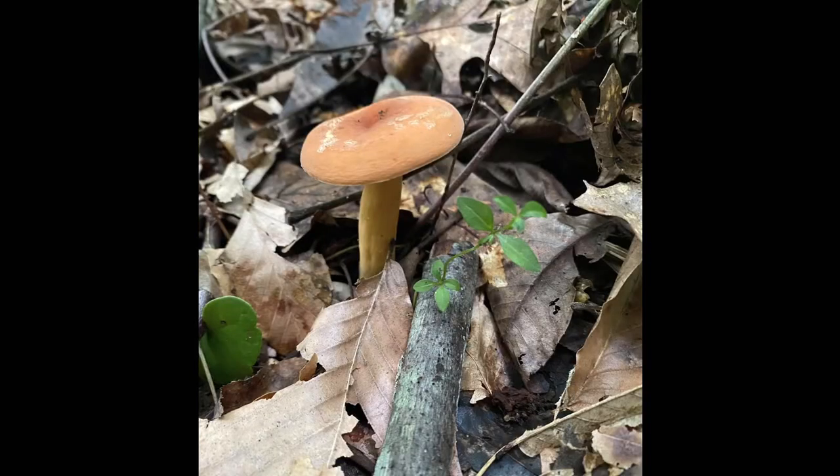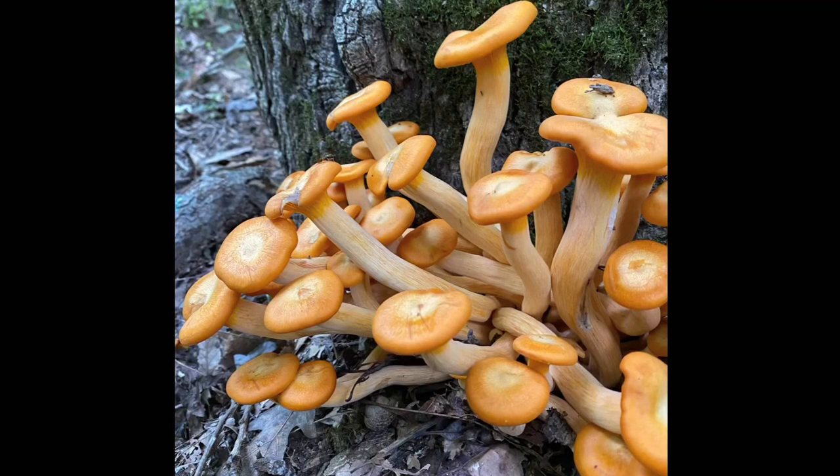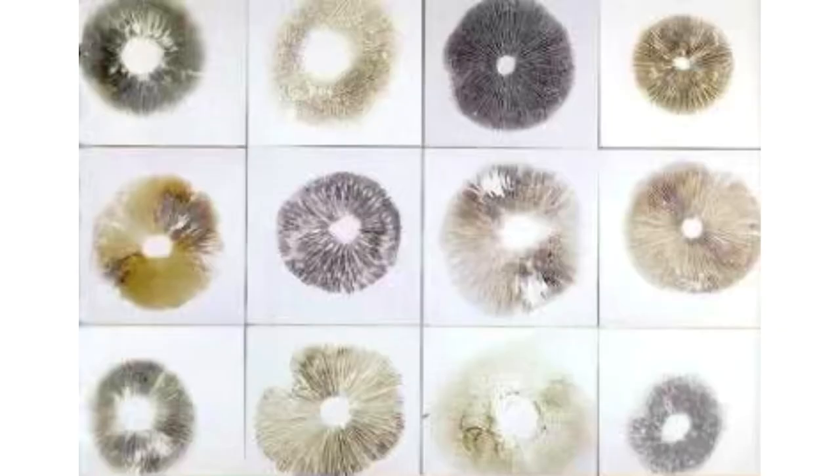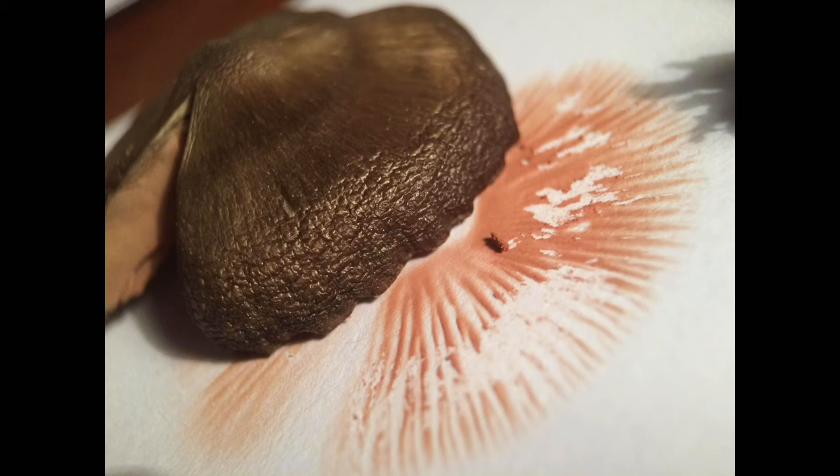Luckily, every mushroom releases spores, and from these spores you can actually take a spore print. In order to take a spore print, you cut the stem off of the cap and place the cap on a piece of aluminum foil. Next, cover the mushroom cap with a bowl and wait 24 hours. Waiting a full day should give the mushroom time to release its spores. Once you lift up the bowl, you will see the color of the spores — it can be brown, purple, black, white, any color.